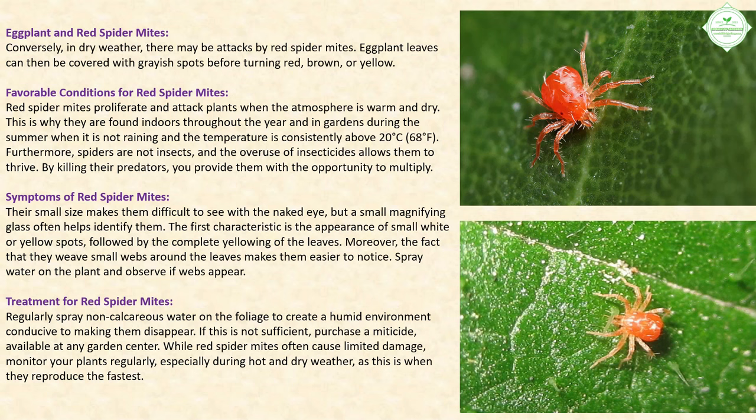Red spider mites: In dry weather there may be attacks by red spider mites. Eggplant leaves can be covered with grayish spots before turning red, brown, or yellow. Red spider mites proliferate when the atmosphere is warm and dry — found indoors year-round and in gardens during dry summers above 20°C (68°F). Spiders are not insects, and overuse of insecticides allows them to thrive by killing their predators.